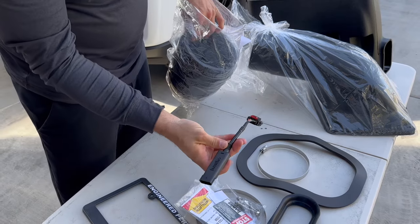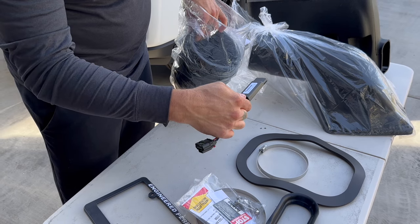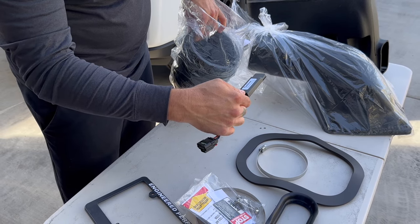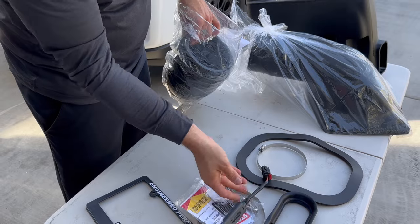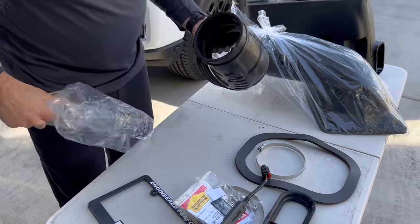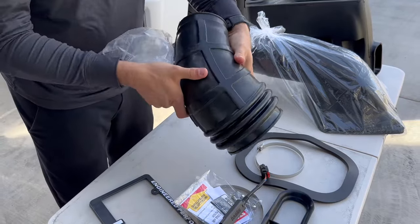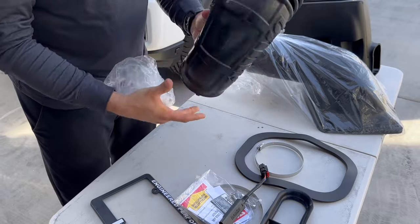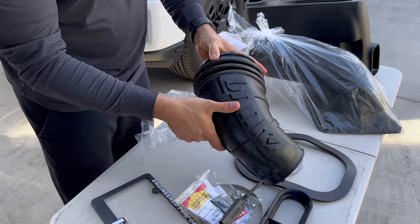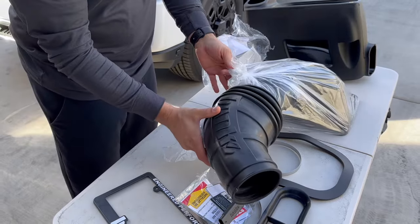Oh look at that — it's like a Banks mass air control module. Interesting, I wonder if they're actually helping some of the parameters, maybe give you a little extra power. That is super nice. It goes down onto the throttle, onto the intake manifold, to the lid.